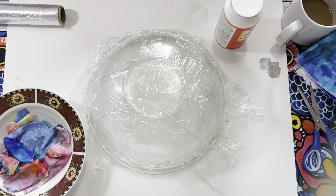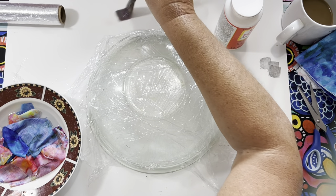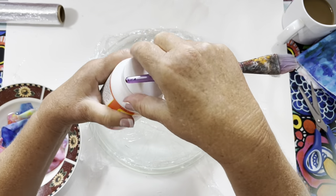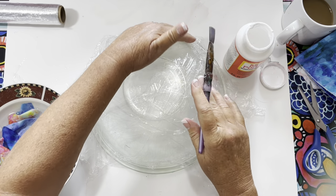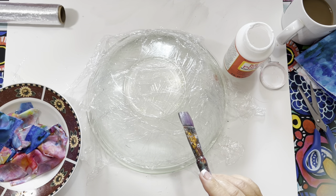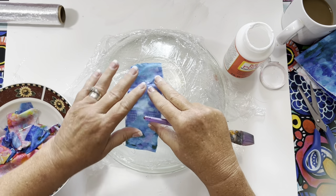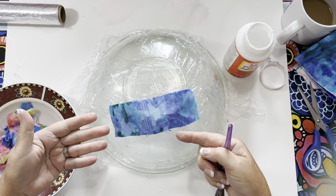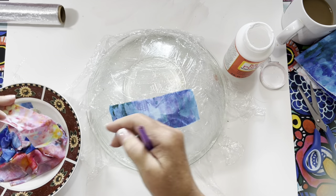Now I'm just going to take pieces and apply them. I'm using a brush and regular Mod Podge — not the stiff one. I think I'm going to get the stiff one because I want my bowl to be a little stiffer. I'm laying the fabric down with the darker color side down because you want the inside of the bowl to have the bright color. Then on my last layer I'll lay the pieces upward so you see the color on the outside.